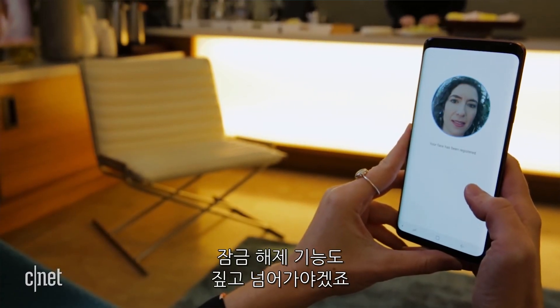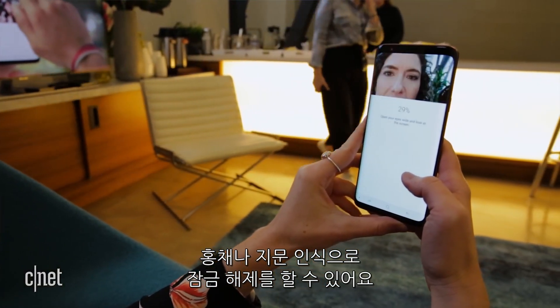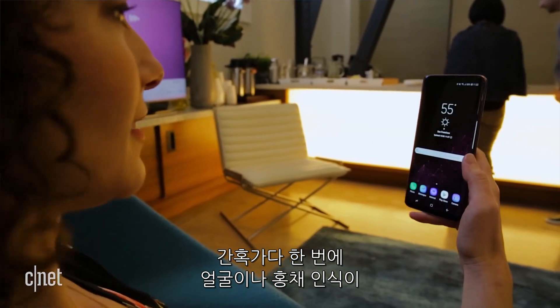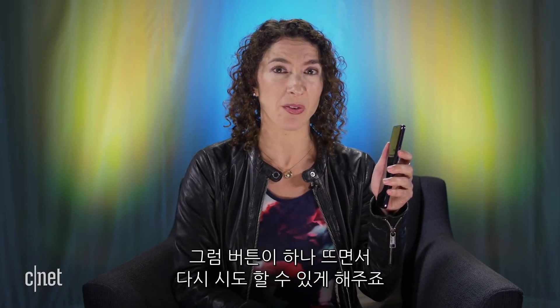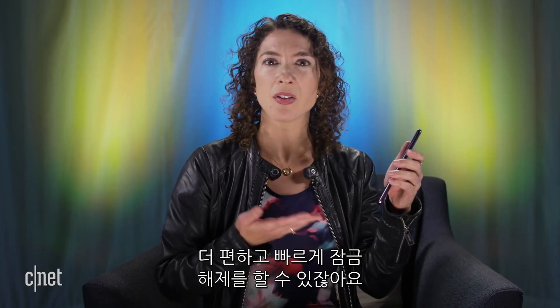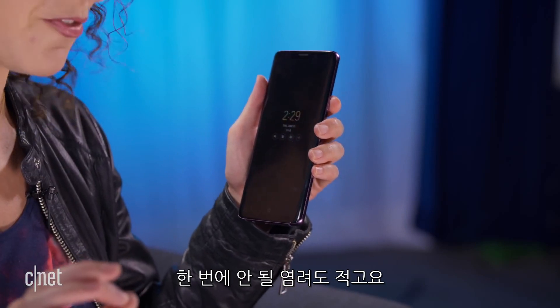The last thing I absolutely have to mention has to do with unlocking. This phone will let you unlock with your iris or with your fingerprint. One thing I love that the iPhone X just doesn't have is that if you're trying to unlock using your iris and the read doesn't go through the first time, the phone offers you an option to press a little button and redo it — the iPhone X just doesn't give you that option. I also like the combination of iris scanning with fingerprint unlock, because between the two of them I'm going to get the phone unlocked pretty quickly with the least frustration possible.